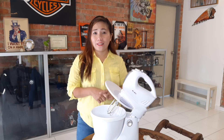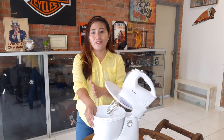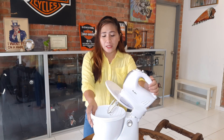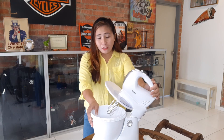Today I will show you the Elba stand mixer, which I love because I sometimes like to bake. Of course I'm not really an expert at baking, so I use this for things like mixing eggs or baking a chocolate cake — that's my favorite. I do this myself.